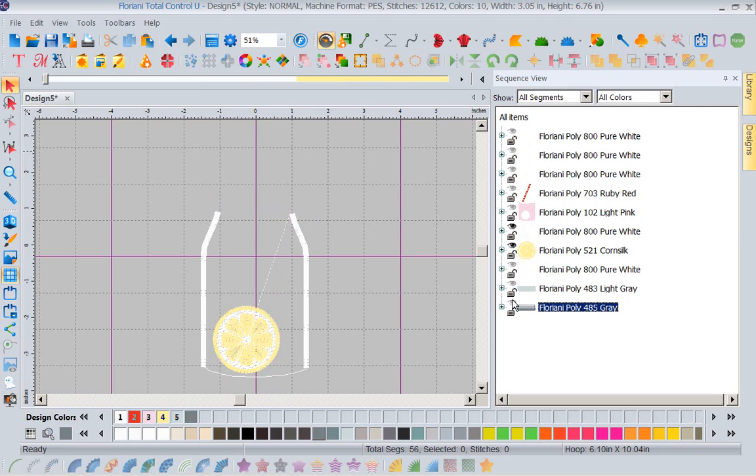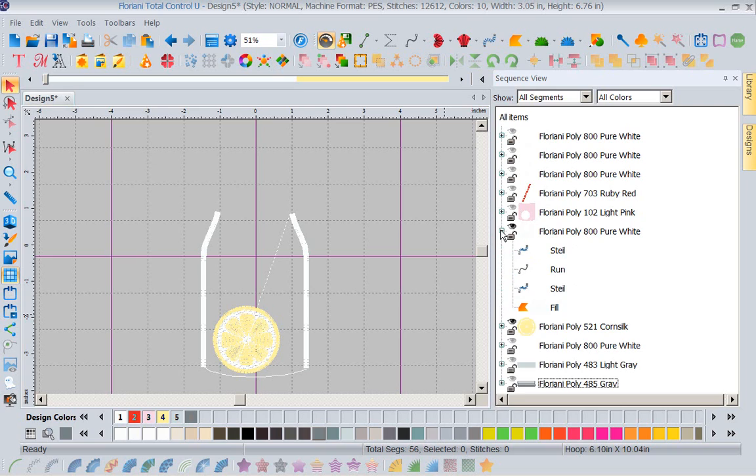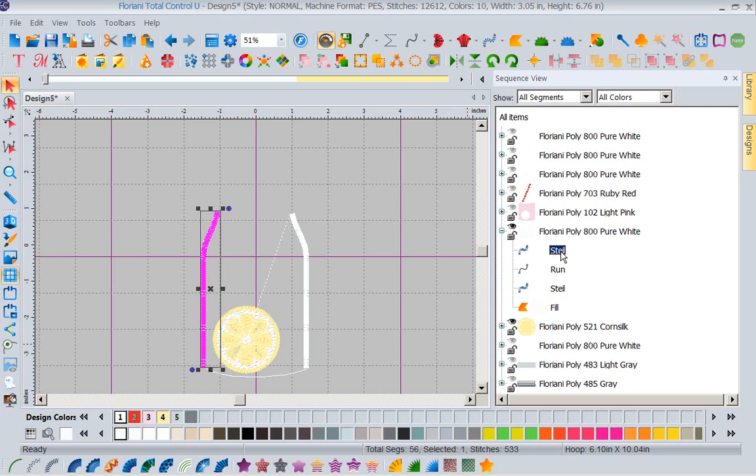I'm going to get rid of the jar lid. What I have left is the lemon and this white. If we look in the sequence view, I have white all in the same sequence. I don't need the seal, so I'm going to delete it. Now when I delete this, realize — if I was using this and I had to delete something, my first order of business would be to save this design under a different name so I wouldn't lose any of the pieces.